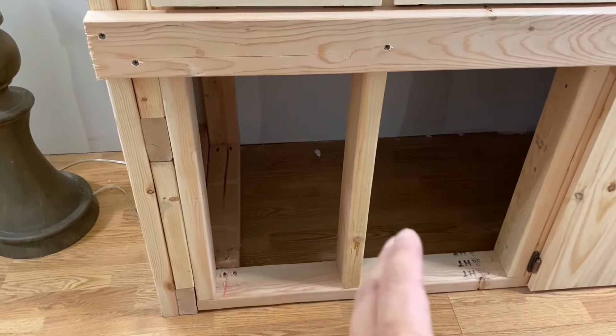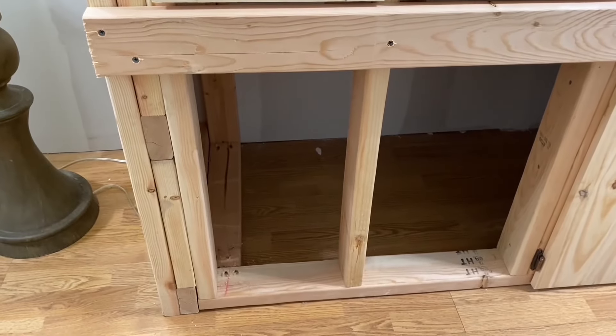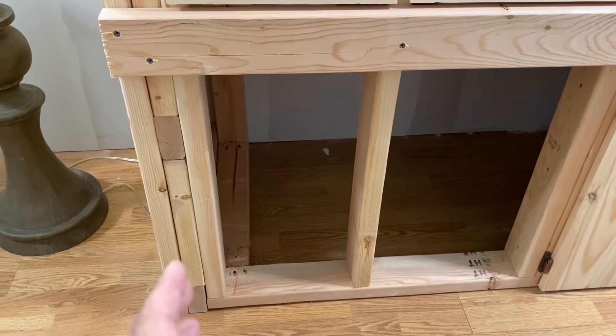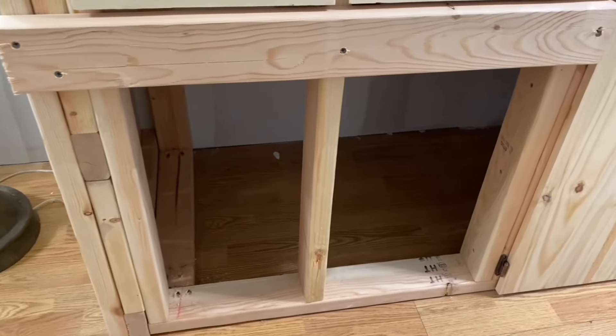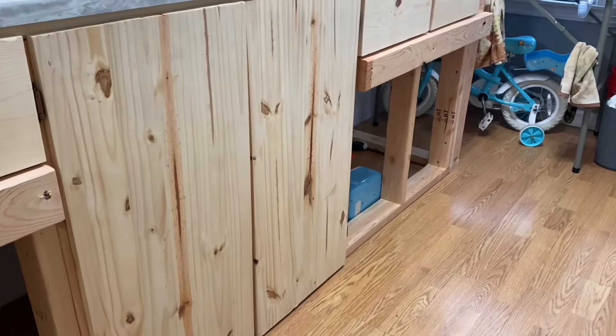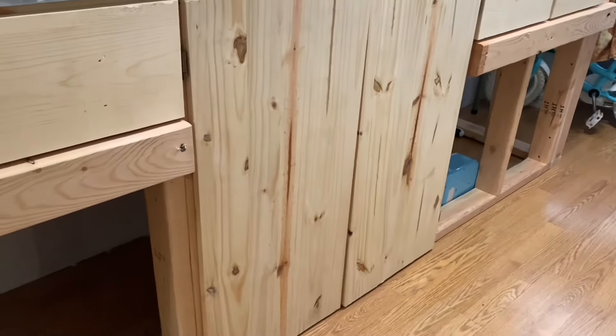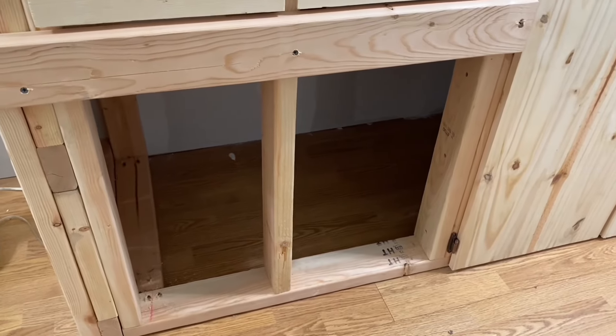We won't worry about the width for now — that's going to come in a minute because you might need to rip the boards since they might be a little bit too big. So you might have to rip those boards most likely, and I'm going to show you how I'm doing that. I'm only going to show you how I do one, but I actually have to rip every single one of these by hand with my circular saw.